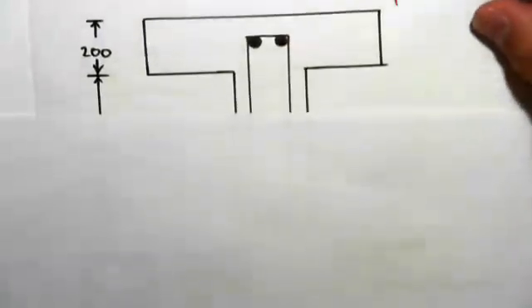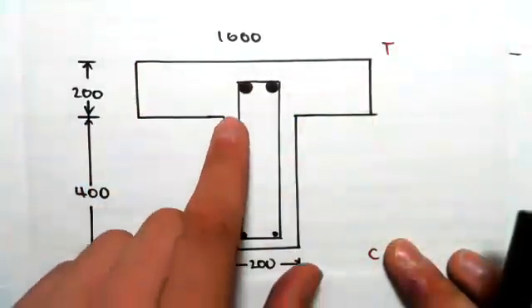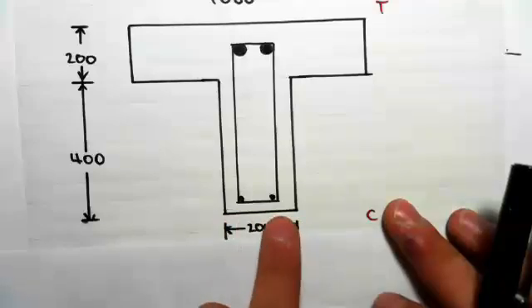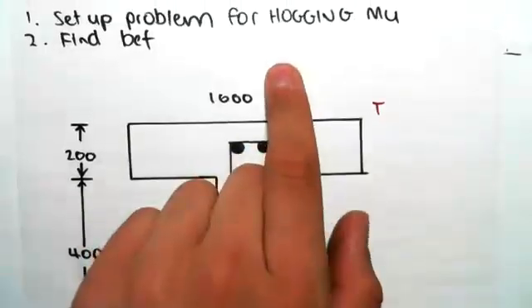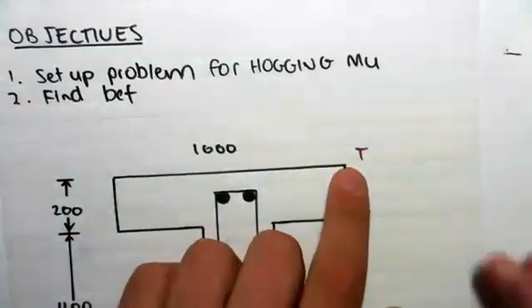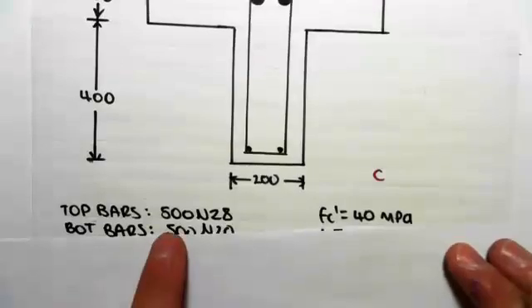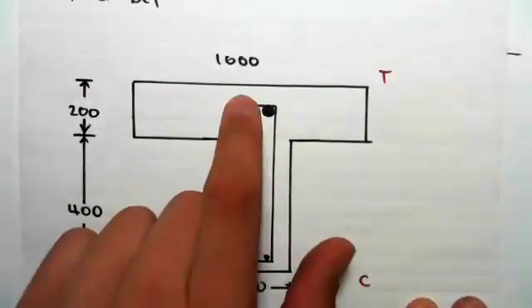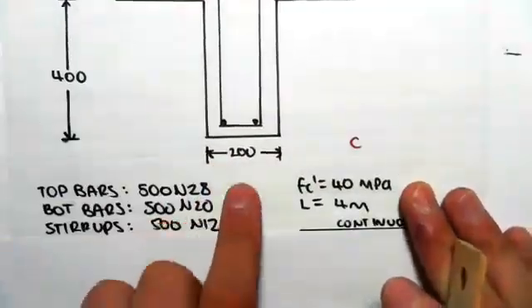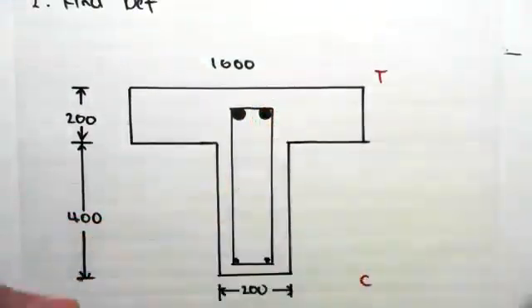This is our profile. We have a T-beam. It's 1,000 millimeters wide, 200 deep, 400 deep there, and 200 deep at the web. Now because it's hogging, it's going to pop up like that, so the top's going to be in tension and the bottom's going to be in compression. That means our top bars are N28 bars, which are much bigger than our bottom bars. Our bottom bars are N20s.